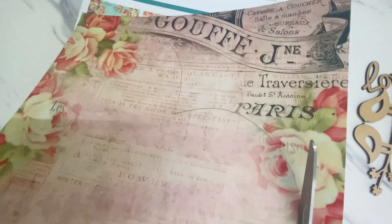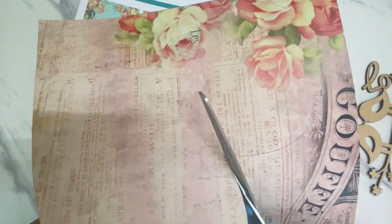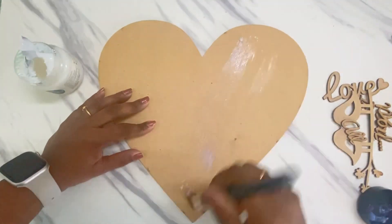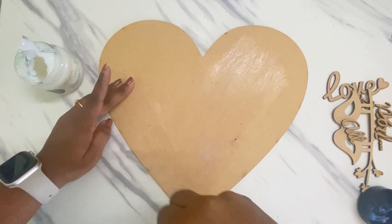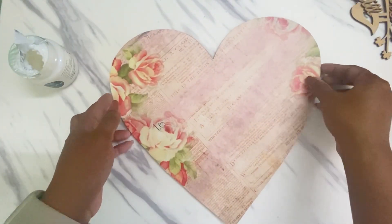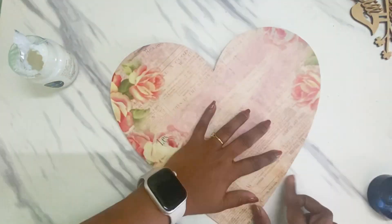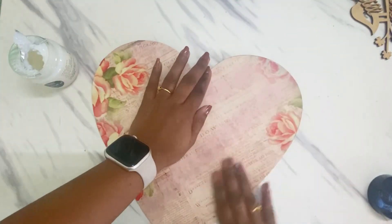To adhere the paper I'm using Acrylic Soft Gel by Craft Angles. This will ensure that my paper is stuck onto my base without any problem. Just to ensure that it is adhered properly...